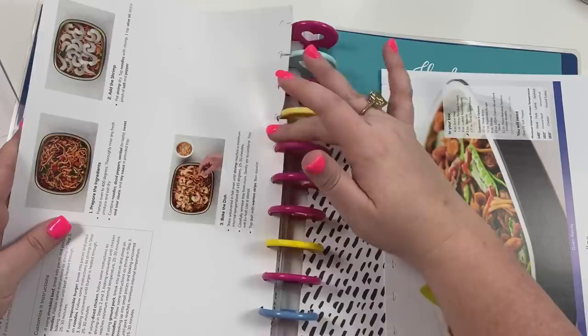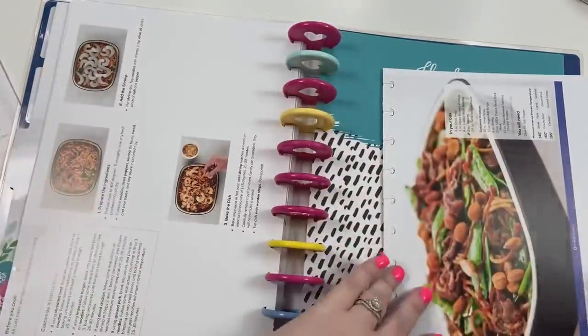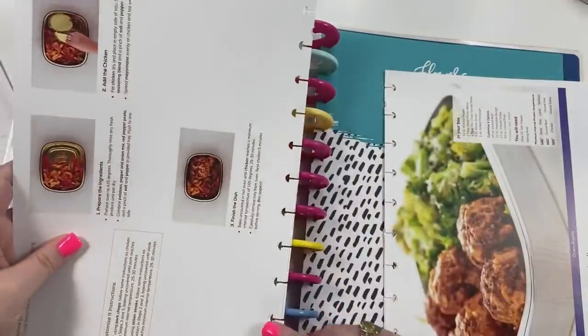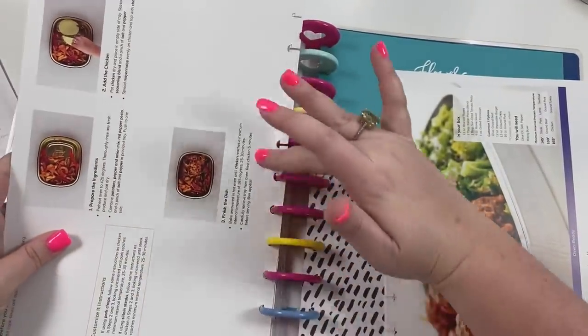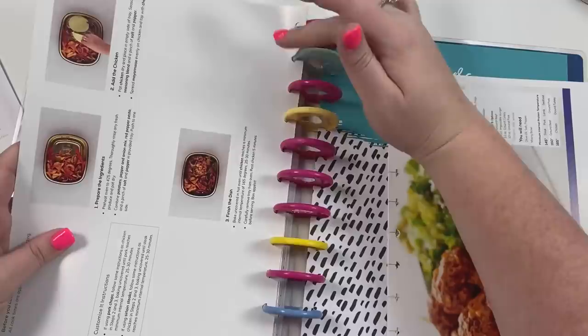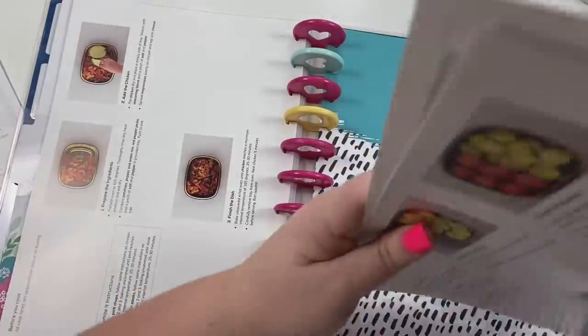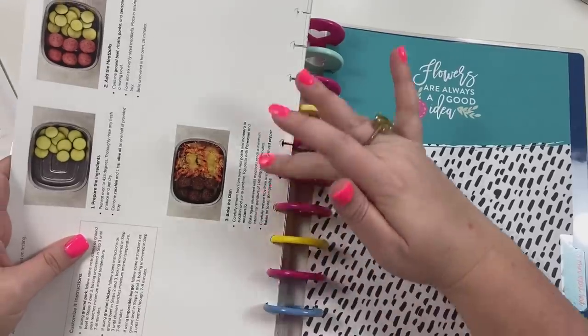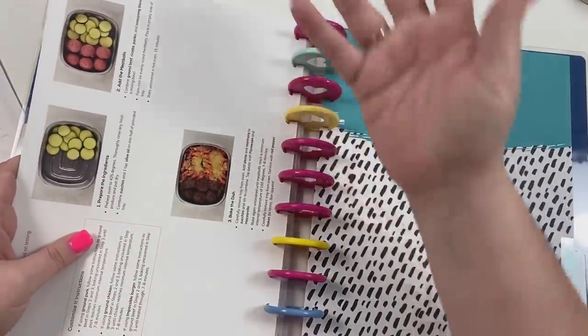If you order for four they send you two sets, and you'd just prep them at the same time. I'm not sure how affordable it would be if you have kids to feed, but it's been pretty affordable for me and Matthew. It also helps that if you use my code you get 35 dollars off, and we get a 35-dollar credit too.